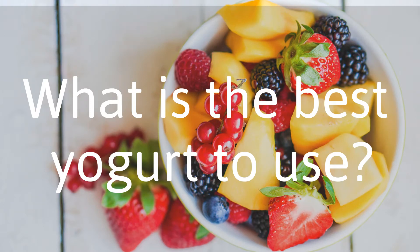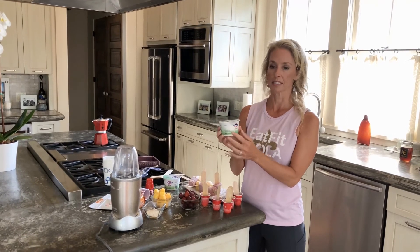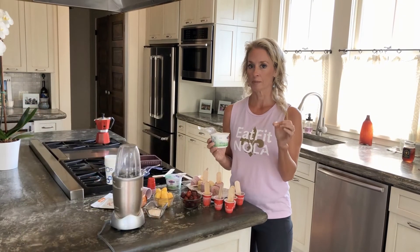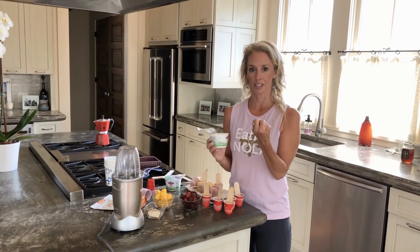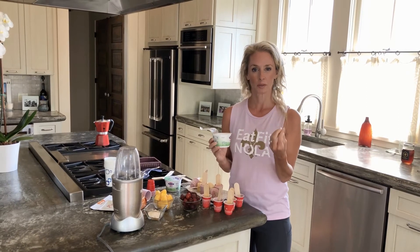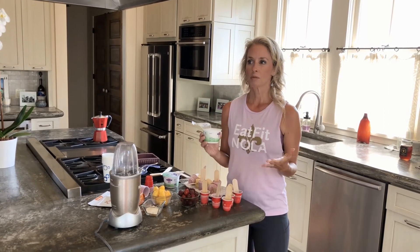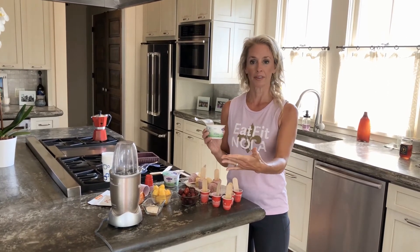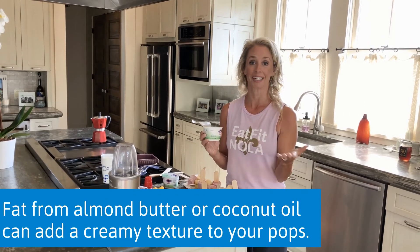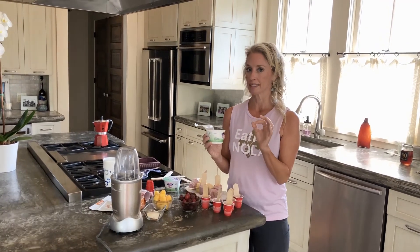The Greek yogurt I really like is Faye — this is Faye 2%. I like it because that little bit of fat makes the texture of the popsicle even better, so it's not quite so icy and it's a little bit creamier. If you're using fat-free yogurt, think about what you could add to give it a little fat — it might be almond butter, peanut butter, or coconut oil, which can give it a piña colada flavor. A little bit of fat in here is going to be key.